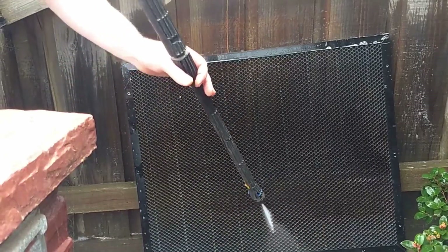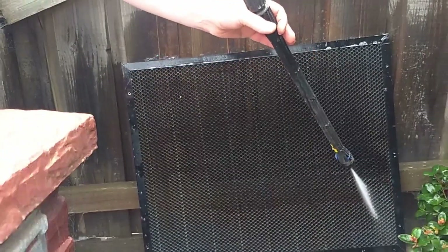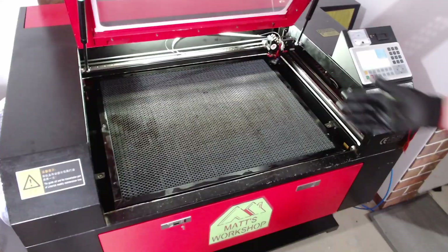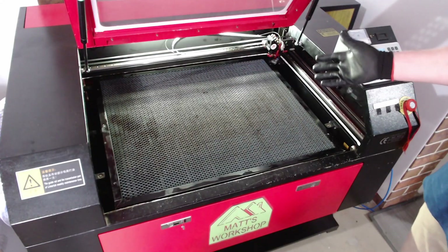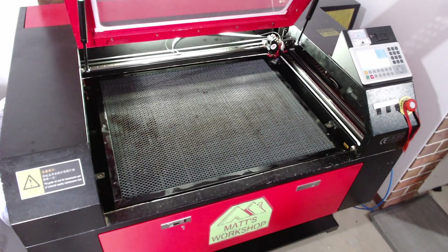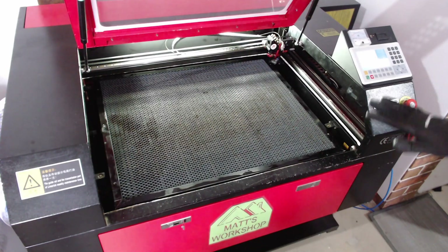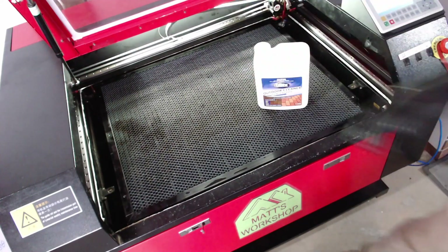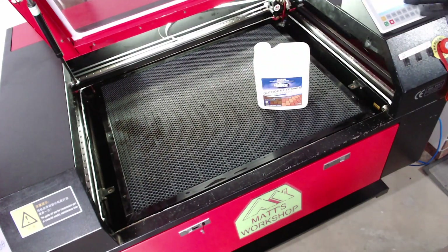It's done a pretty good job for the first soaking. There's a patch there obviously that I missed but that came off really well. This honeycomb table hadn't been cleaned in more than 18 months and there was a lot of wood residue and glues on it. There is one little stubborn stain that didn't want to come out, but the purpose of this was just to give it a good clean so it's not as ghastly to look at as before. I could reapply it but I'm happy with the result.